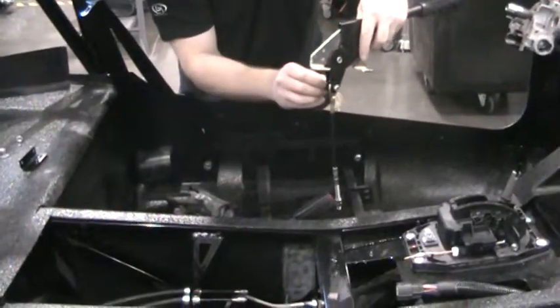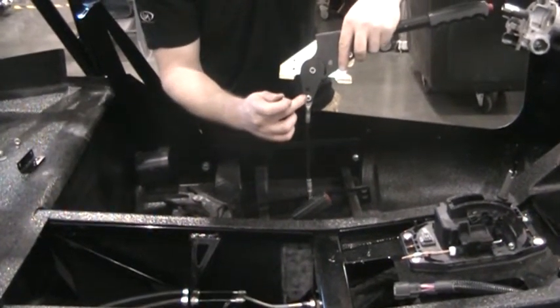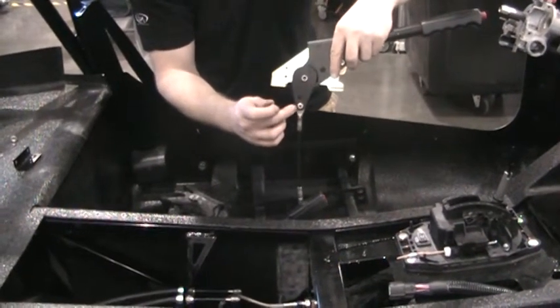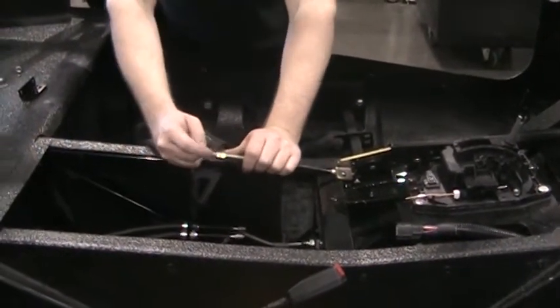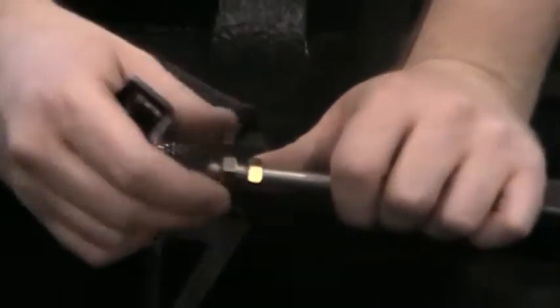You'll use the 7/16ths wrench on this side, and you'll use the 5/32nds allen key — or allen adapter socket — that will go on the 3/8 drive ratchet. Then once that's all set in position, bolted down into the pocket, you can see there are 2 nuts on the end of the cable here.